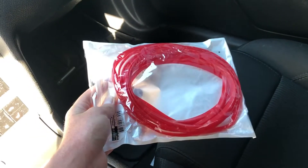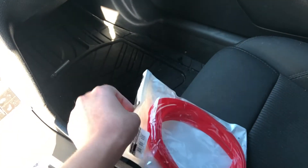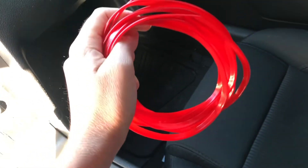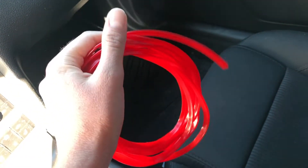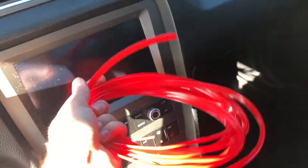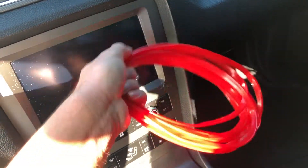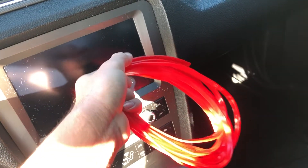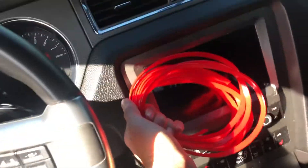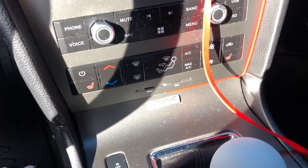This is not just for Mustangs — it works for any car. It does look a little cheap out of the bag, kind of like licorice, but I actually test fitted it and it looks pretty nice. Sorry for the video quality guys, I had to record on my phone — I brought my camera but didn't have the memory card. Let's put this on and see how it looks.